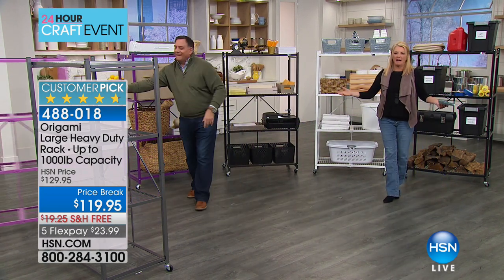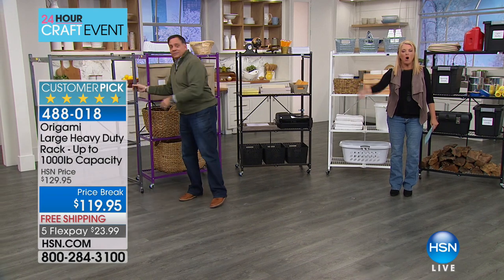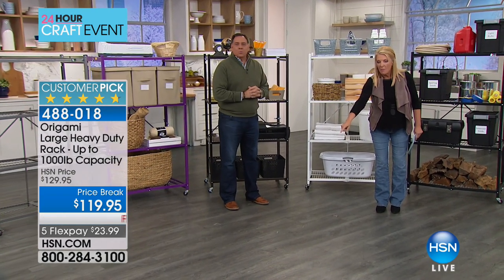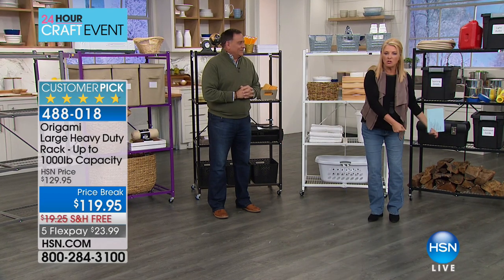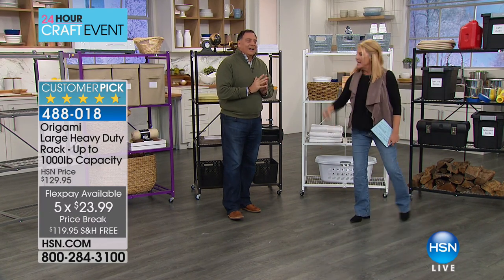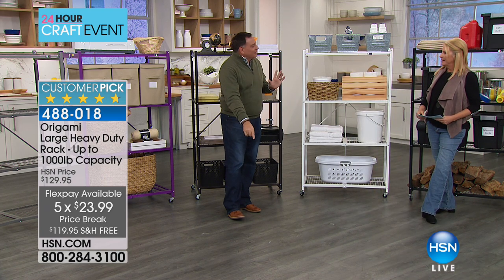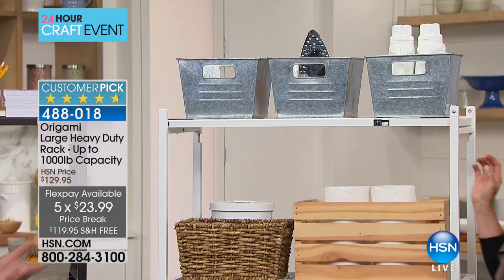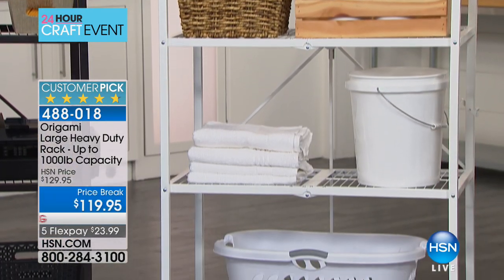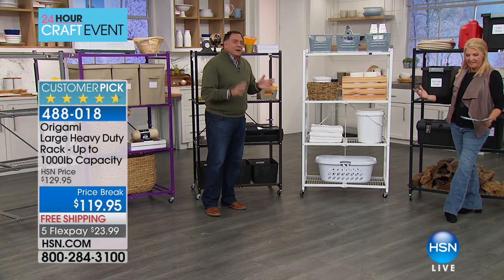Here's the other thing about storage — let's say it's your attic or your basement. How many times do you have tote after tote all piled on each other and nobody opens that bottom tote? Because everything on top is so heavy you don't have the muscle strength to pull them all down just to get to that one. This changes that too. It's always the thing in the bottom tote that you need.